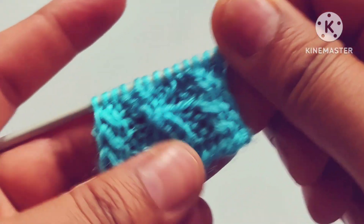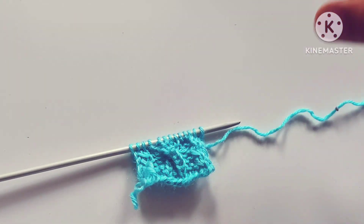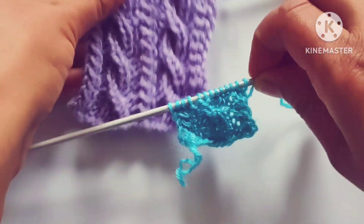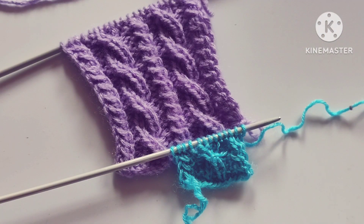We will repeat these six rows until the desired length of our pattern. When we repeat these six rows we will get a pattern like this. Friends, I hope you will like my video. Thank you for watching and enjoying knitting with us.